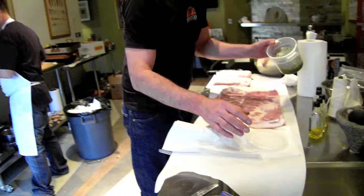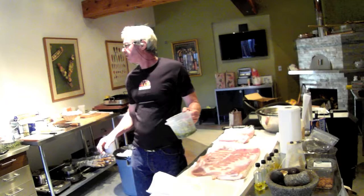Matt over there with the camera — Matt made us this mash of the fresh herbs: parsley, rosemary, French thyme, a lot of garlic, and some salt.